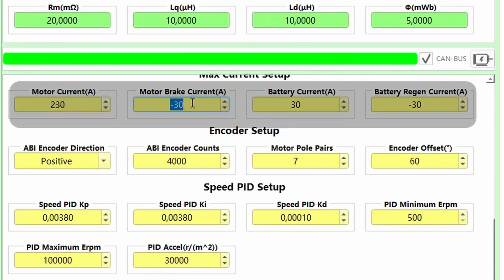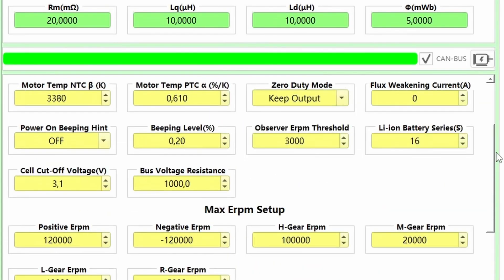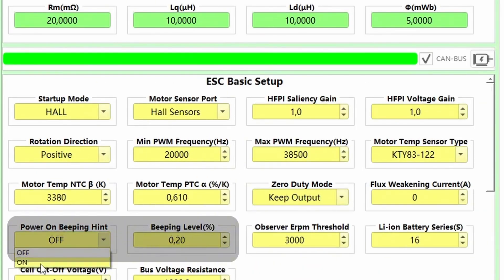You should now see results like this. At this point the motor is working properly and we have to set the right values according to your motor and battery specs. One cool thing is the power-on beeping hint — you can also choose the sound level or turn it off.